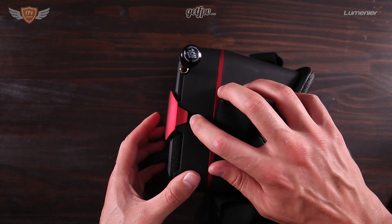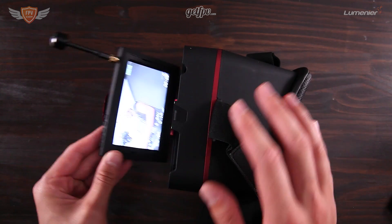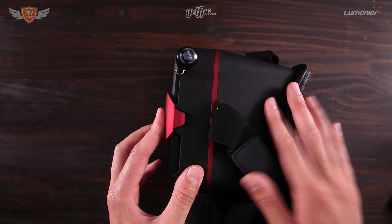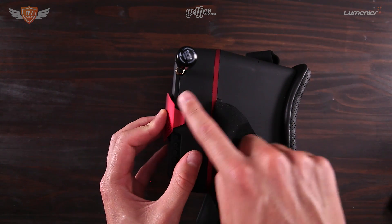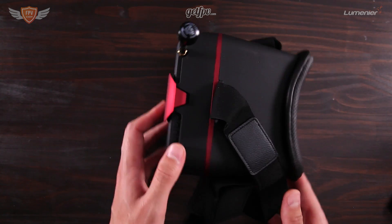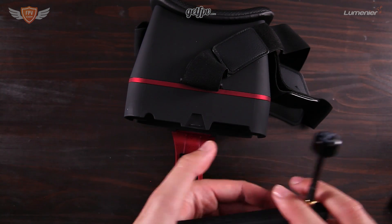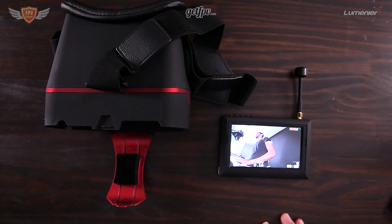Even the slightest push will open the clip and the screen might fall out. I would recommend — if you're going to fly FPV — using some electrical tape to make sure it doesn't open and fall out. That's the Marvel Vision goggles! If you have any questions on how to set this up, let me know in the comment section below, and I'll see you in the next one.